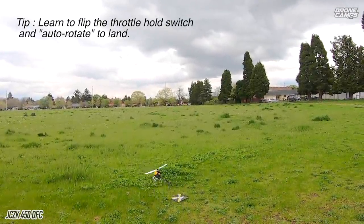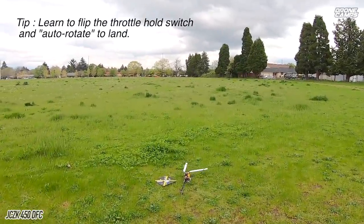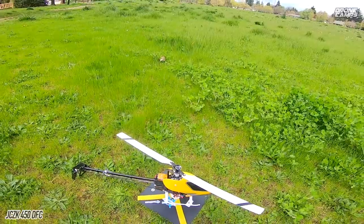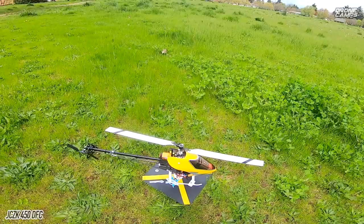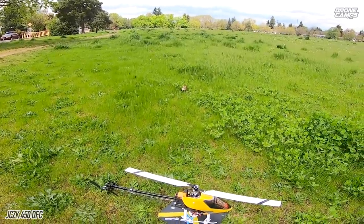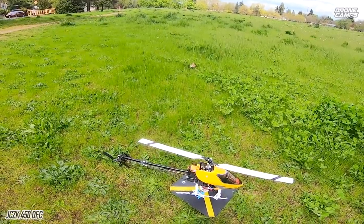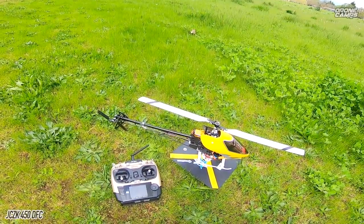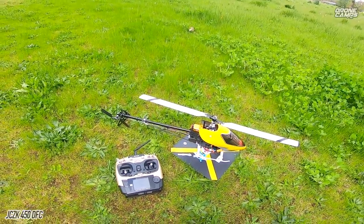Let's go ahead and set this heli down. I'm going to attempt to land here — not my best landing in the world, but I usually auto-rotate. That way it takes a lot of the tension out of the blades when you go to land. If you do actually smack the ground, you're likely not to hurt the heli blades. Now let's go back into my studio and talk about this heli on the bench. You're going to be impressed for the price and quality of this JCZK 300 DFC model.